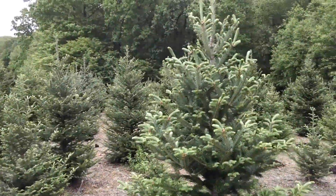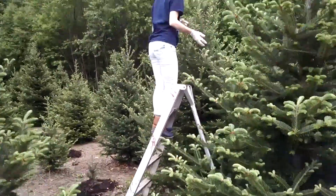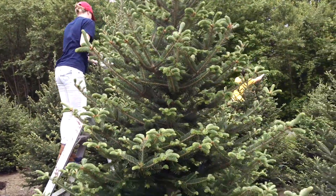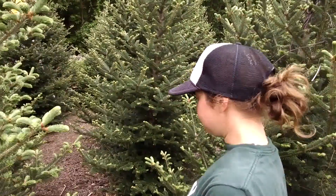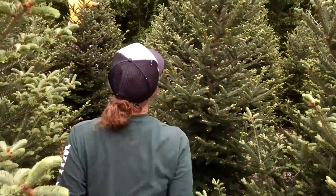We're out here in the Christmas tree fields doing the coning high on the ladders, because the cones on our trees are typically on the top third, right Farmer Andrea? Yes, that is correct, Tom. So we talk about coning and deconing. Why don't we take a look at what a cone really is? Yes, follow me.